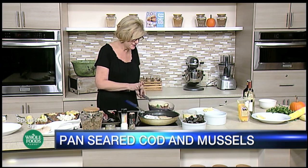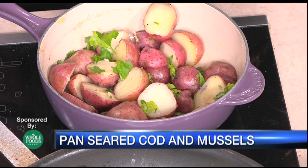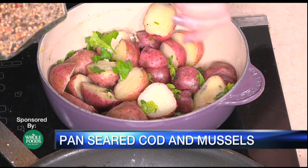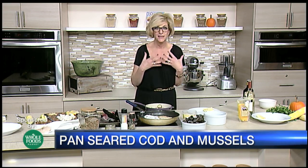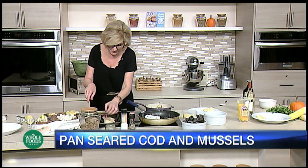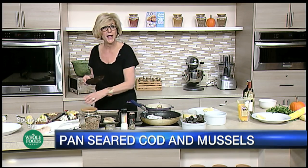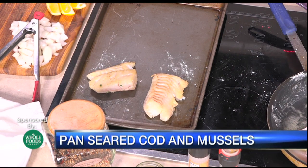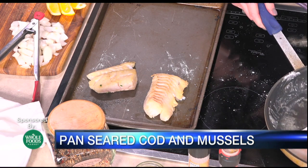I bought some red potatoes — nothing says New England like boiled red potatoes with parsley and butter. While you're boiling the potatoes, I made a little pocket with cheesecloth and put in some crab and shrimp boil spice blend to give it a little bump of flavor. As we start to get the cod on the pan to go in the oven, we're going to put a little more olive oil in the saute pan and finish it off with a touch of butter.